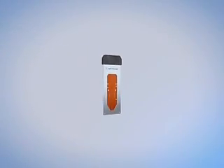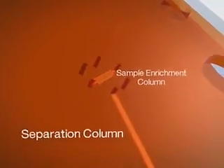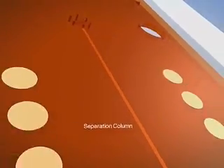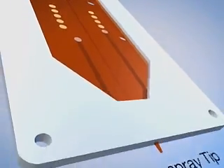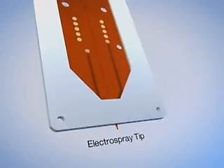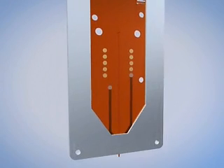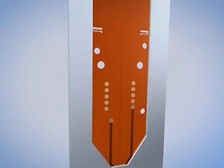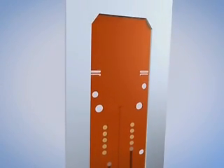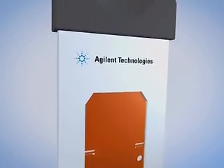Let's take a closer look at the reusable microfluidic polymer chip. The HPLC Chip seamlessly integrates the sample enrichment and separation columns of a NanoFlow LC system with the intricate connections and electro spray tip used in nano-electro spray mass spectrometry directly on the polymer chip.